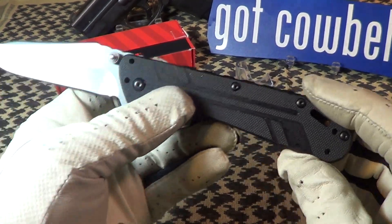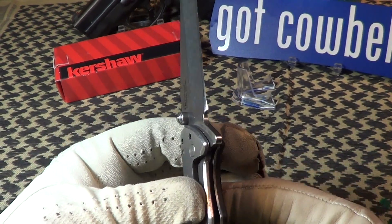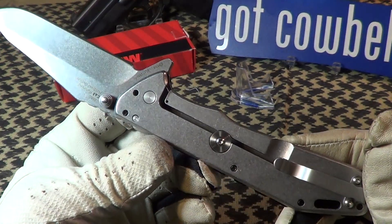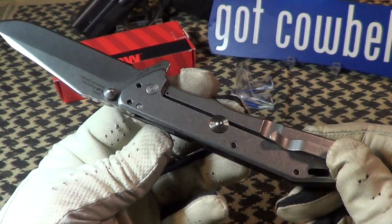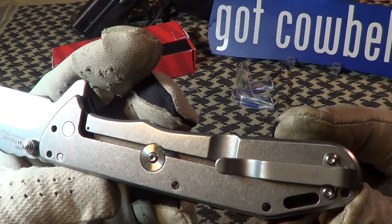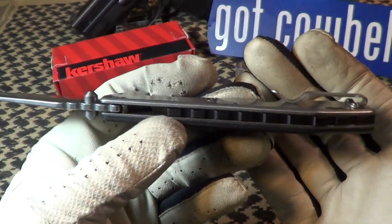This one has a frame lock, and you can also see it has an over-travel stop — that disc right there. The G10 is on one side and 410 steel is on the other side. Kershaw has recently been fitting these with a four-way pocket clip that seats the knife as deep as possible in your pocket — a really nice improvement.